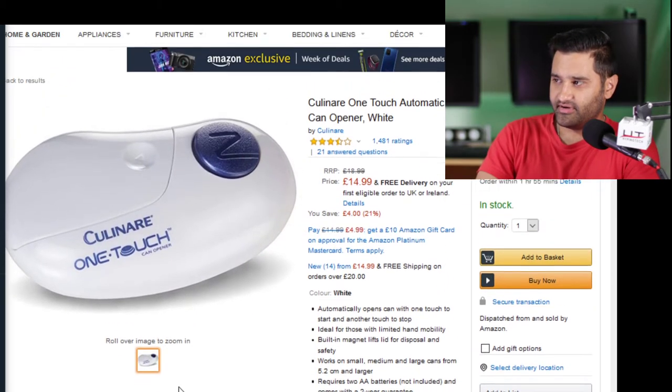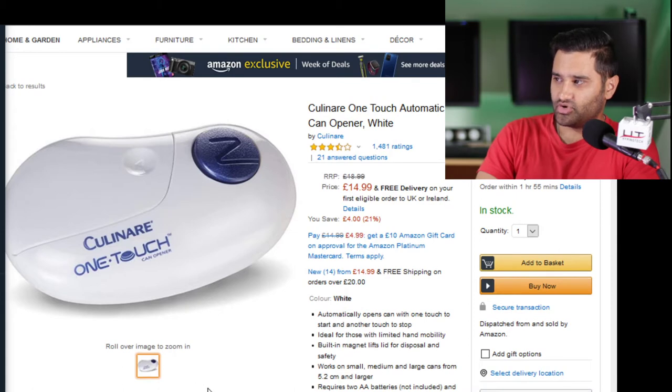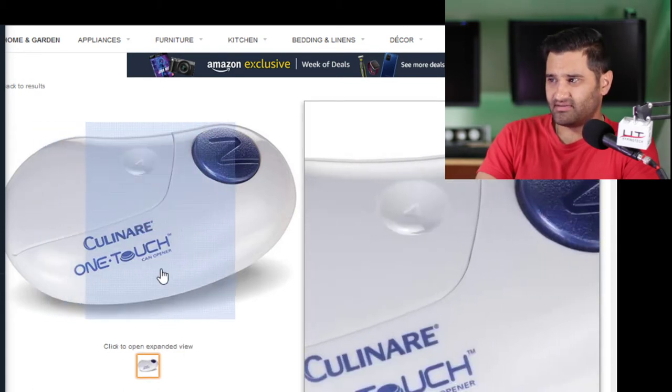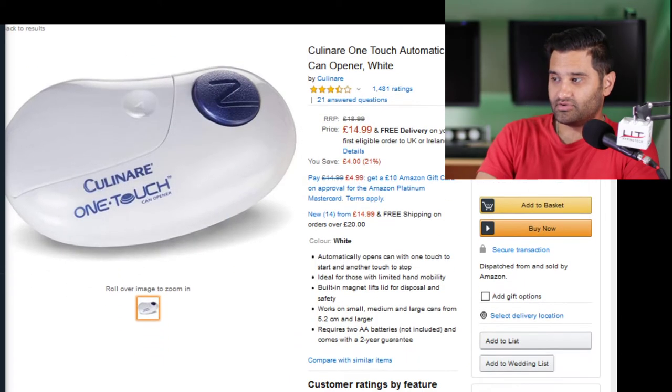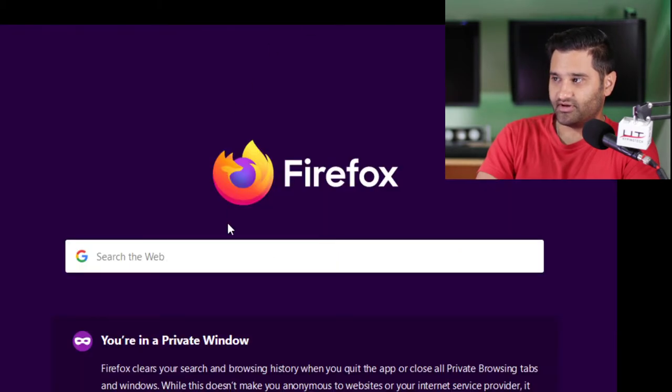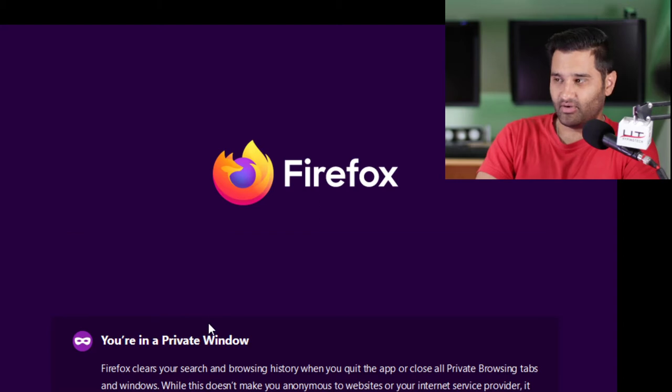So it looks like can openers. Can opener, touch, automatic, white, $14.99. That looks like an irregular soap for some reason. Do you know what a real can opener looks like? Drop me a page up and let me have a look at a real can opener, just so we can do a comparison. Because I think they're all high-tech these days.